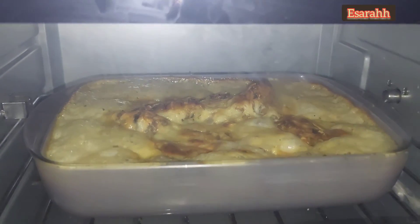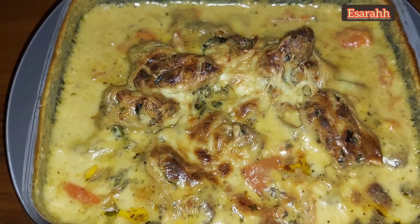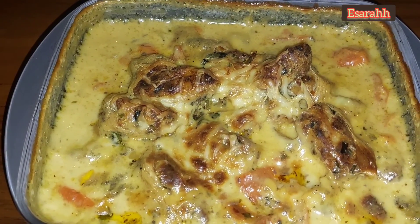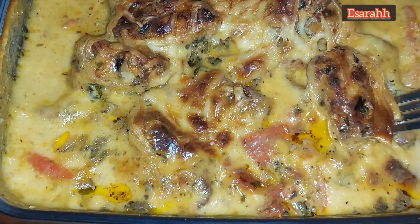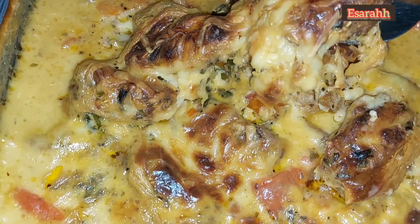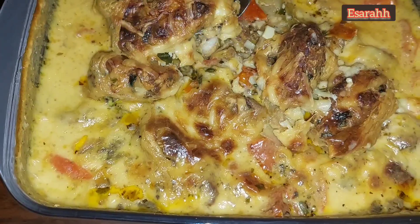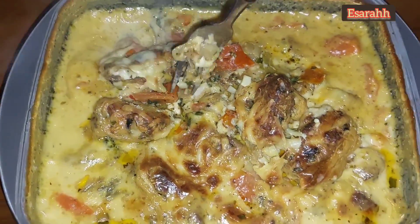Oh my god, that's boiling hot and I'm done! It looks so beautiful, and trust me, the kitchen and everywhere smells so delicious. Now let's dig in! Thank you for watching from the beginning till the end — stay healthy and stay around for more.